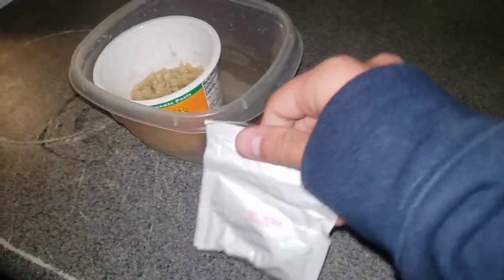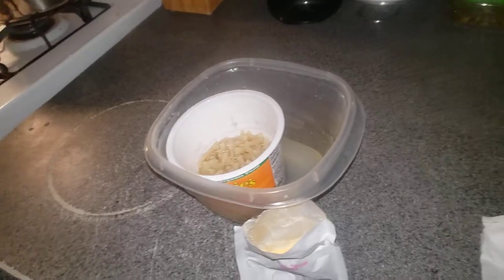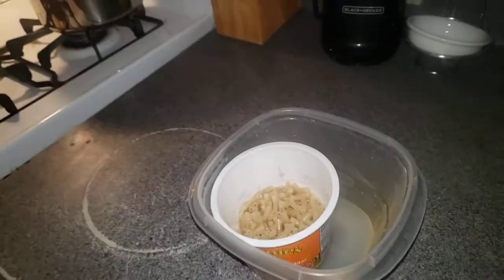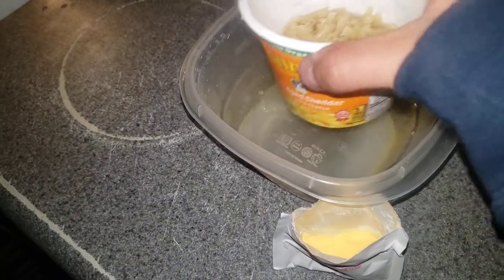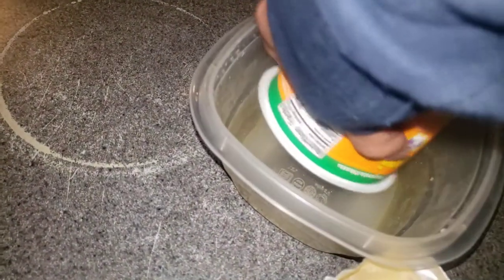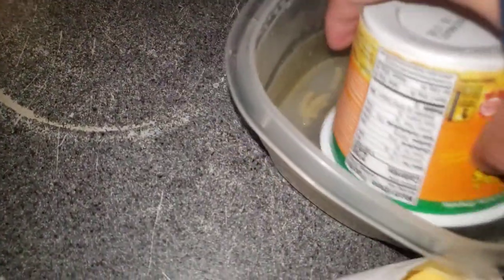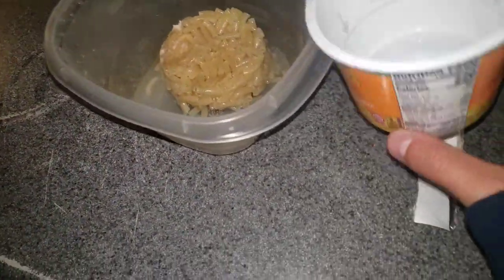Let me go ahead and get the sauce packet open. There we go, we have our cheese packet open. I'm going to go ahead and dump all of this in. Put that on — dang, that's intense.